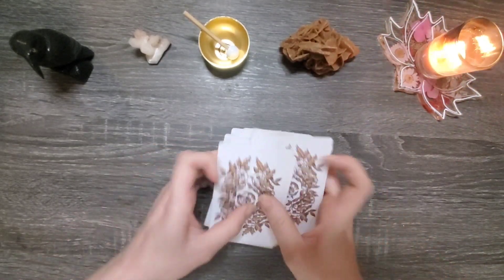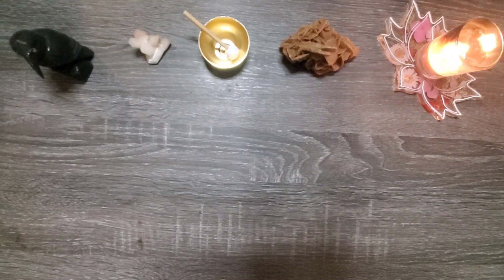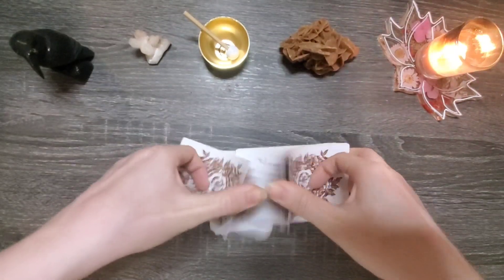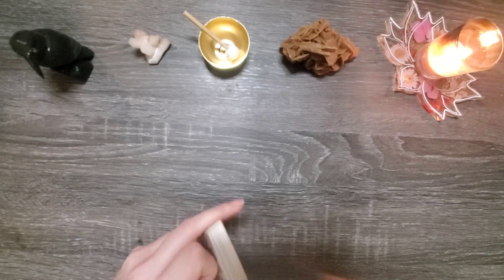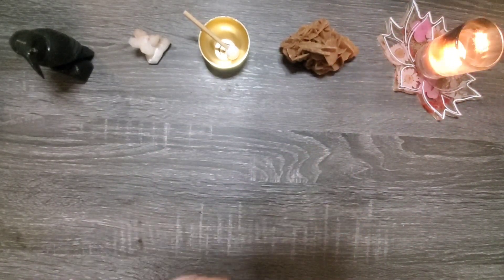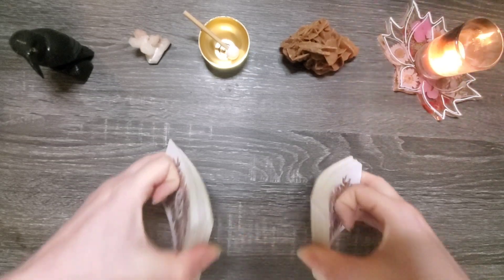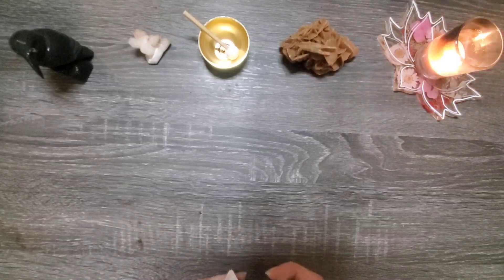What I want to do is get one card to represent the shadow aspect that we're going to address, then get a few cards to understand where we can improve in those areas, and then get a manifestation card.